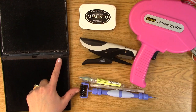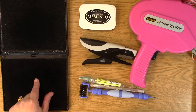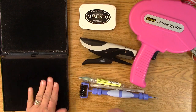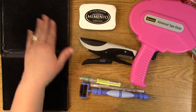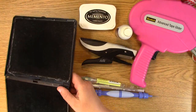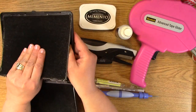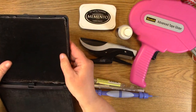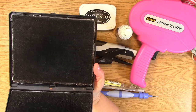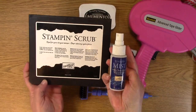The Stampin' Scrub has a dry arrow one way and a wet arrow the other way, so I have one side for dry and one side for wet. I spray right here and clean off the ink from my stamp, then dry it off on the other side. You can take the pads out and clean them — I usually take them in my tub. They slide out or you can pop them out. I've had this one for a number of years and it has held up quite well. I love this product.